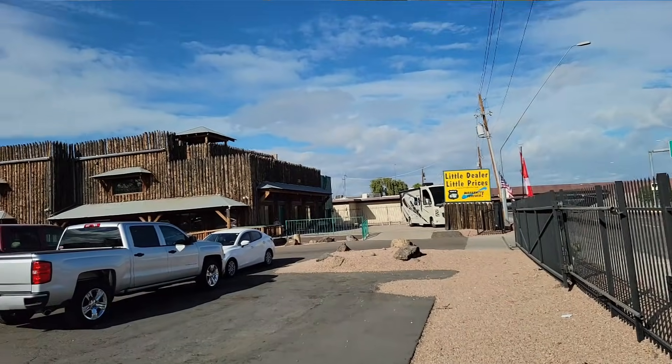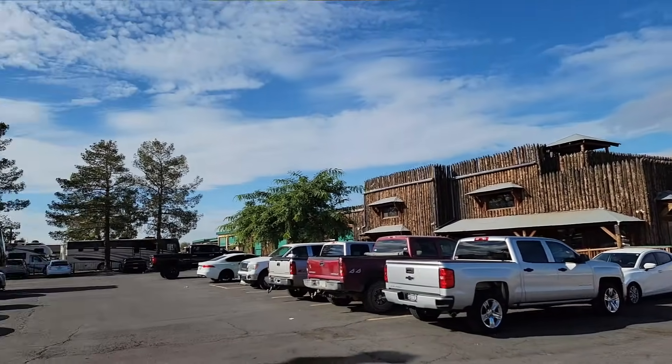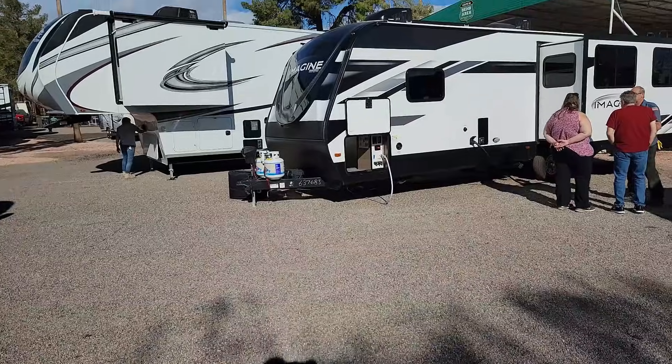We're in for a treat today — I'm over here at Little Dealer Little Prices in Mesa, Arizona. It's kind of a homecoming for me because I used to work here about 21 years ago. We're going to be looking at a 2022 Imagine travel trailer from Grand Design. The owners buying this asked me to take a look at it. It's brand new and it's a Grand Design product, so it should be good. Grand Design is a good company, but let's get on the roof and see what we can find.